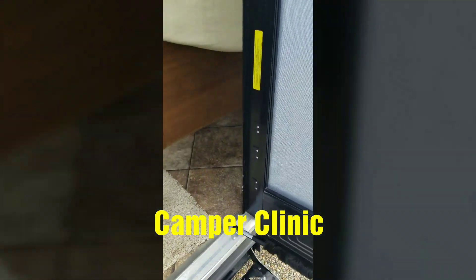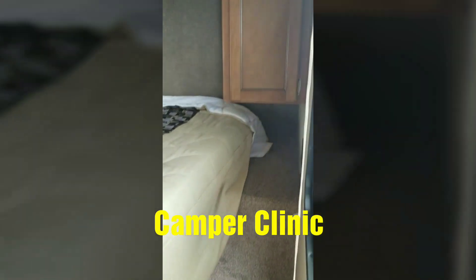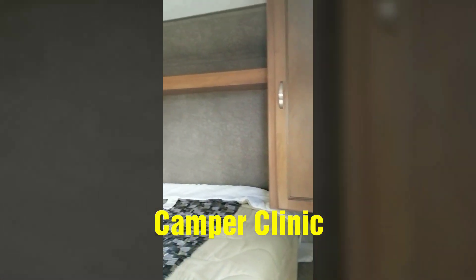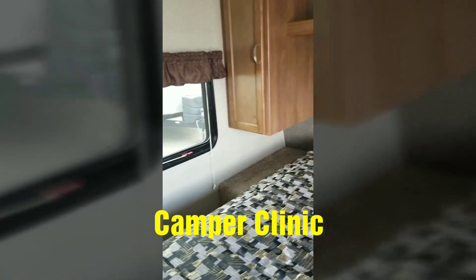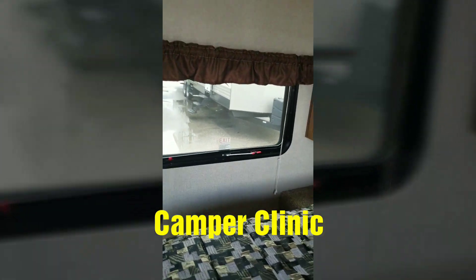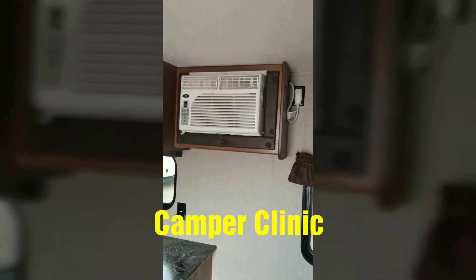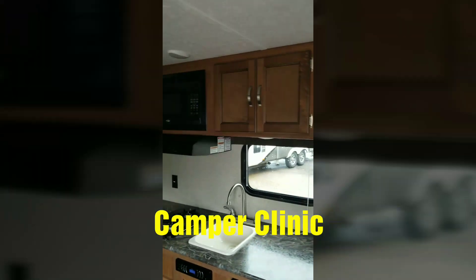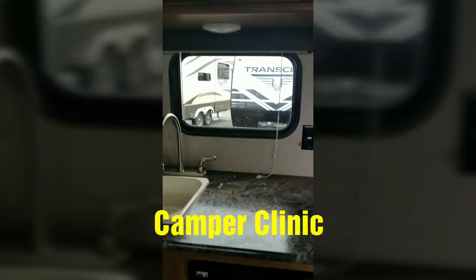It's a nice hydraulic door that opens automatically. You have some storage right here off to the side, and some overhead storage over the bed as well. Storage on the other side. You have your quick emergency exit, which is also a window. Your air conditioner. Overhead storage. And a nice little window to get the view from outside.